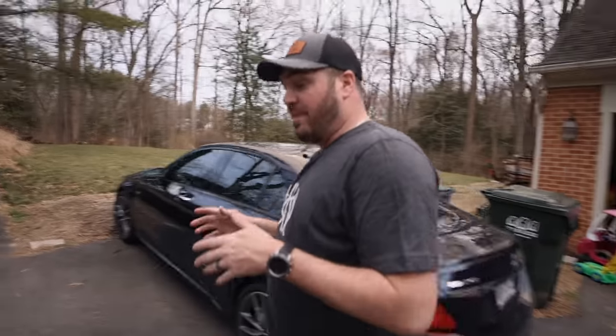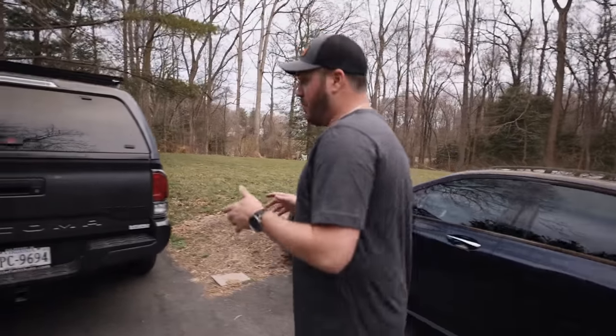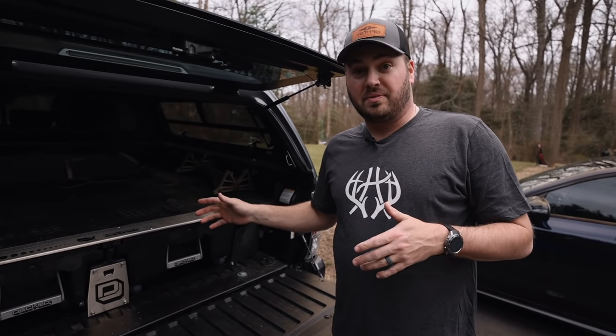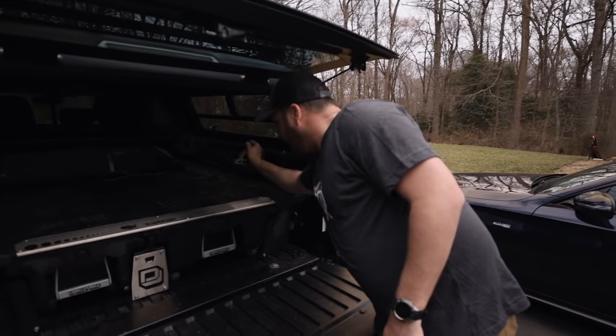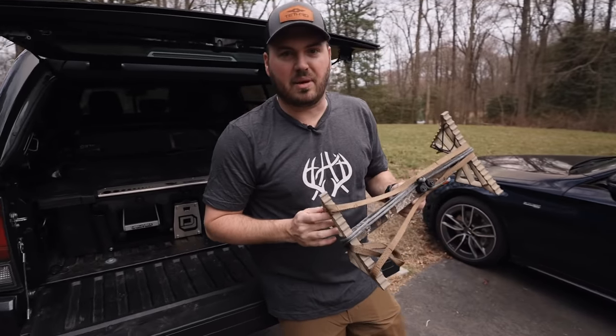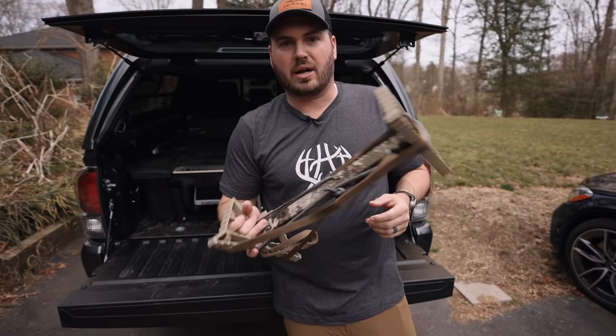What's up guys, welcome back. It is no surprise that I have been hunting and climbing a tree with a one-stick system for a while now. The one-stick system is just absolutely one of the coolest ways to climb a tree. In my recent stick comparison video, I showed off this stick right here — the TIE Fighter stick that I had custom made for me by my good buddy Carl.